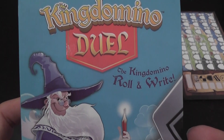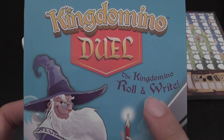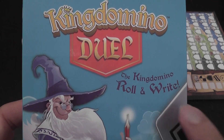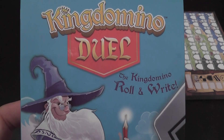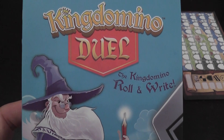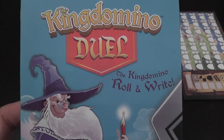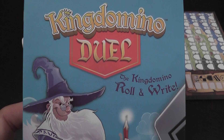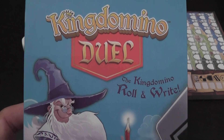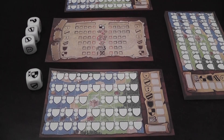Kingdomino Duel, a version of Kingdomino for two players only, but most importantly to me, a version of Kingdomino that is in roll and write format, because this is a style of games that I like very much. They're very portable, and there is just something fun about writing as part of your game, writing on your game components. So a style of game that has been very popular, and I'm happy that now there is a version of Kingdomino that plays that way, because I like Kingdomino. Now let's see how the execution of this promising idea turned out to be.